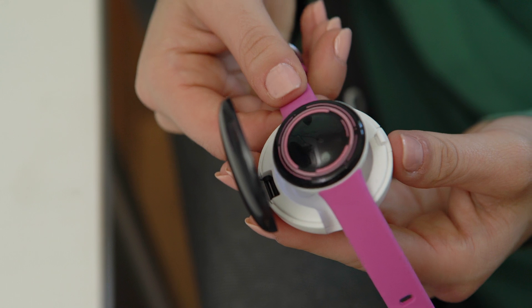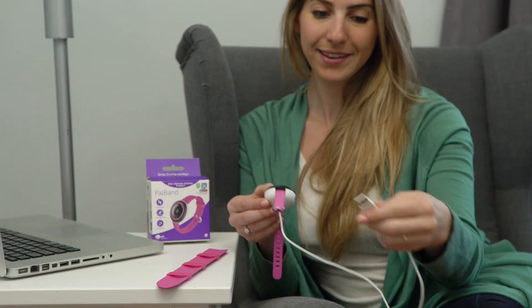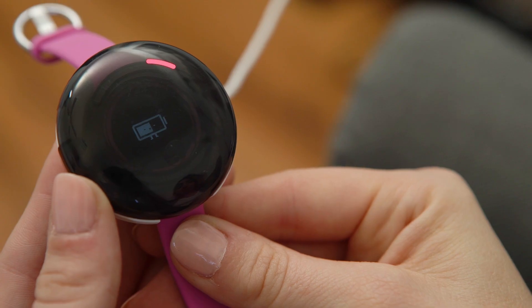To charge, place the PiBand into the charger with the wristband screen facing up. The PiBand will begin to charge once it's been connected to a power source.